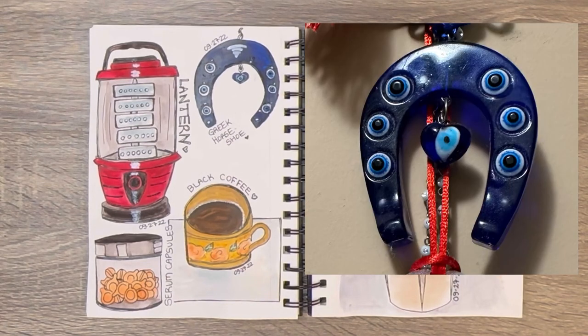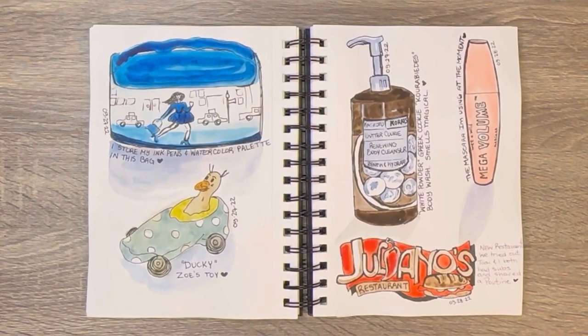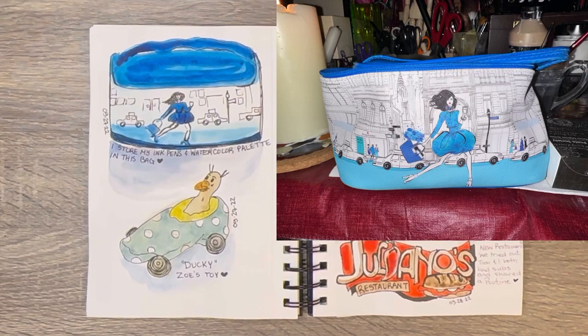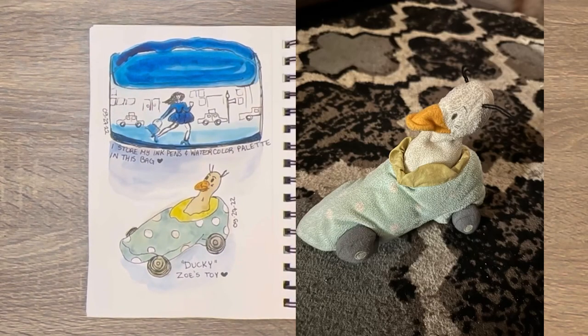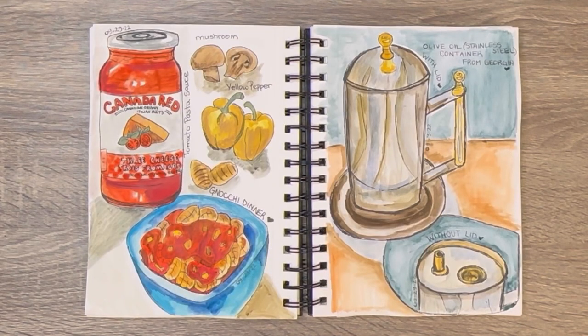Oh, this is again a Greek evil eye horseshoe and just other different random things. The top left is a makeup bag I have that I use for art supplies of course. Oh, Zoe's toy at the bottom left. More creams, mascara. Oh, a place we eat pizza at — Giuliano's.